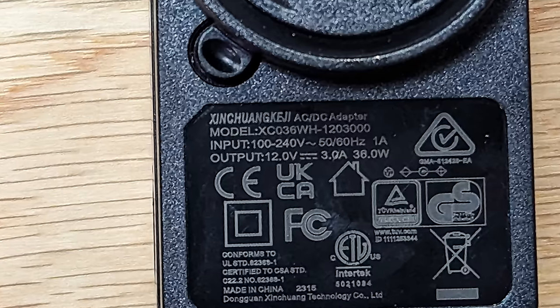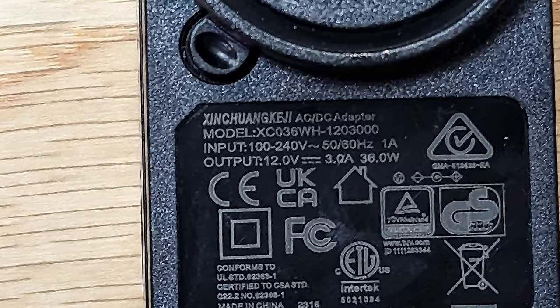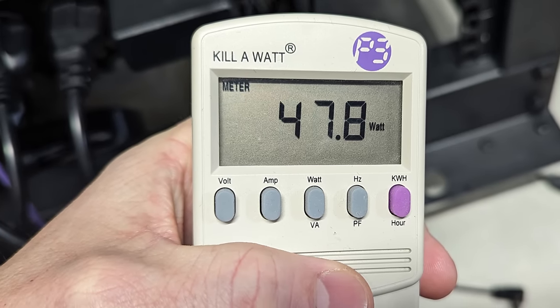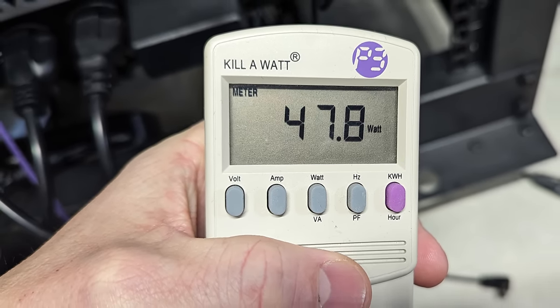Now let's talk about software testing and load testing this device. First, let's talk wattage. At the kilowatt device measuring from the wall, the adapter is rated to only output 36 watts, but due to conversions we actually saw as much as 47 watts peak being pulled, with me fully loading this as much as possible.